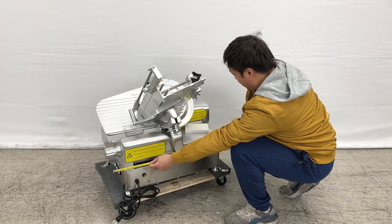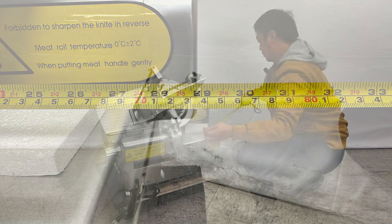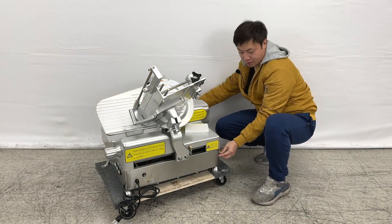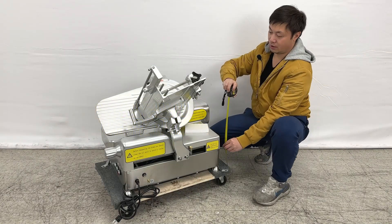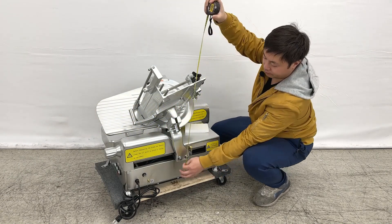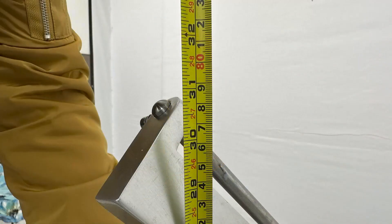For the unit's entire length, it is almost about 29 inches wide. The depth of the unit is almost about 18 inches deep. And the overall height of the unit is almost about 31 inches tall in total.